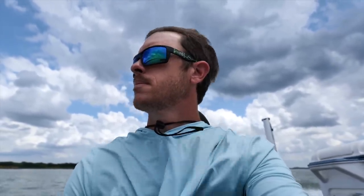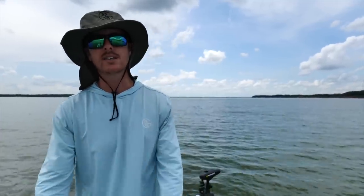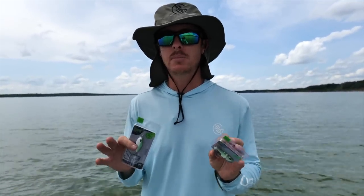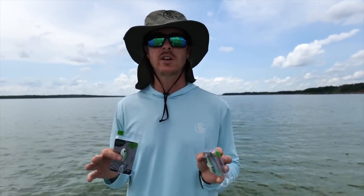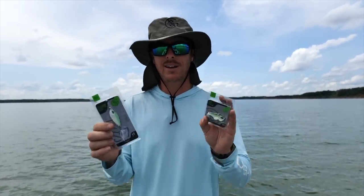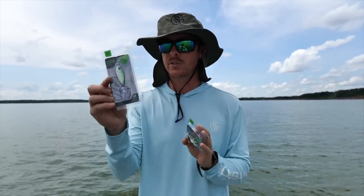Welcome back on the water, Fishing Freaks. It is time to do some harvesting. Two baits I want to focus on today and talk about the specific situations and times of year that I throw them — that's going to be a spoon and a rip bait. We're really going to focus on the spoon more.